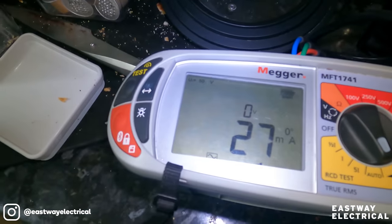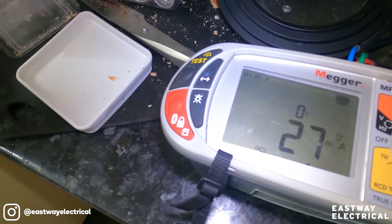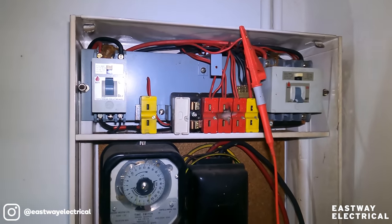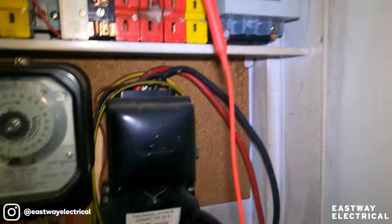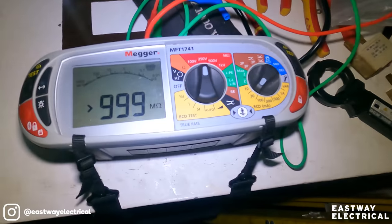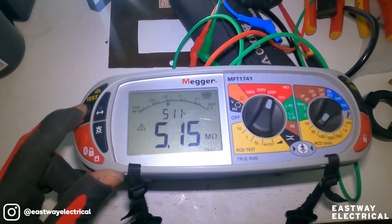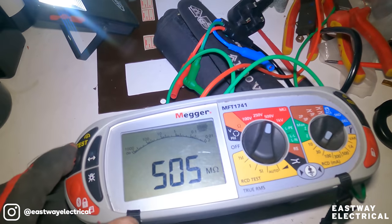27 milliamps - that's perfect. The earth leakage circuit breaker, or RCD, is working fine. No fluctuations on any other circuits. So what's causing it? As a last resort I'm going to do an insulation resistance test on each circuit. I can't get to the earth terminal as it's at the back, so I can't access the individual earths. Testing phase and neutral down to earth - the lights circuit shows 31.3 megaohms, and the sockets circuit looks fine too.